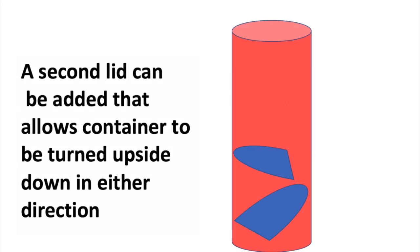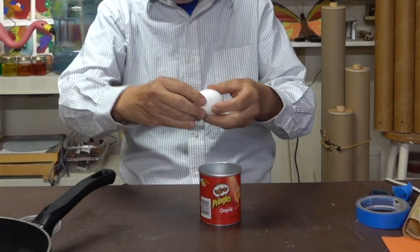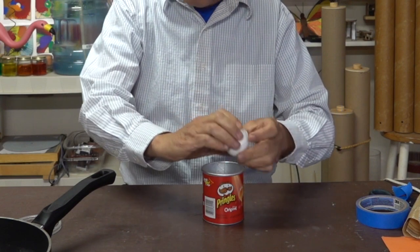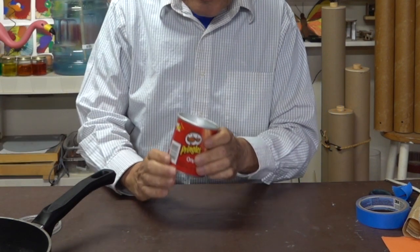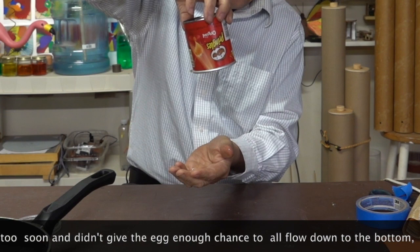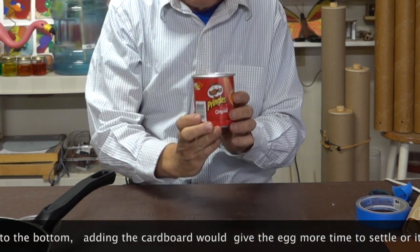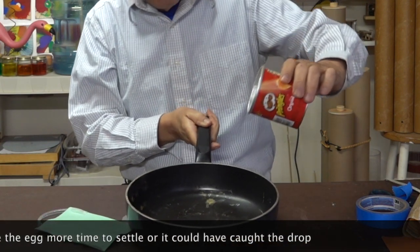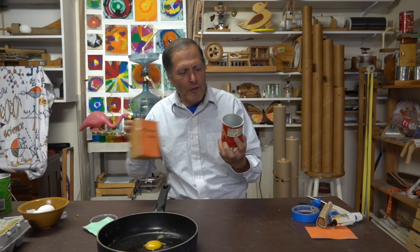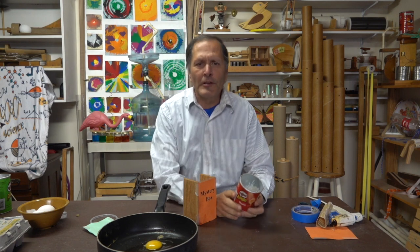Now if I had made this in a longer container, I would have been able to add a second shelf to it. I think the glue should be cool enough by now, let's give this little one a test. It goes in — that's the easy part — and if I turn it over, that was one drop, it worked pretty well. So there's my mystery box of the disappearing egg yolk. I hope you enjoyed this video, and as always I want to thank you for watching, come back and see me again. Bye!